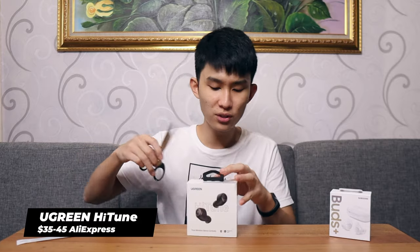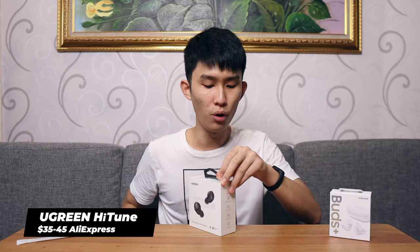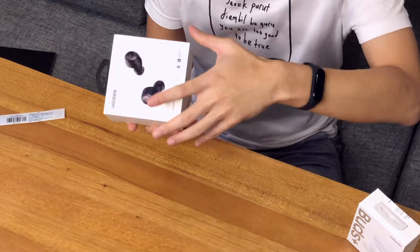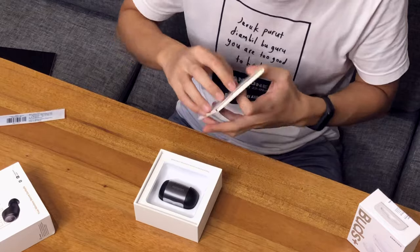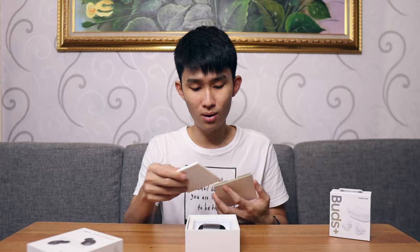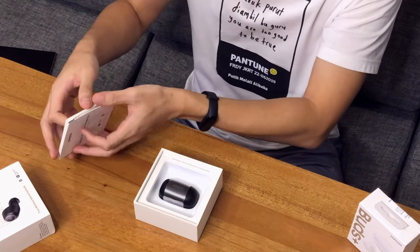Now let's unbox the Ugreen Hi-Tune. This is sponsored by Ugreen, but as always, all my reviews are unbiased and my own honest opinion. About this one, I don't expect too much — this is just a very basic Qualcomm earbuds that costs around 40 bucks. It's basically a very solid package. This is a really nice unboxing experience. You also get a cable management tie included in the box. I think we can all agree the unboxing experience is so nice, and they have colors in the user manual book.